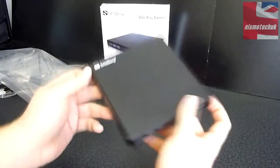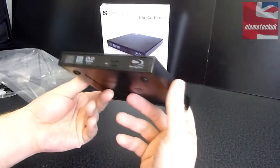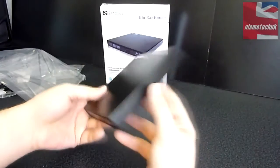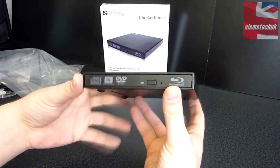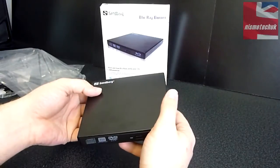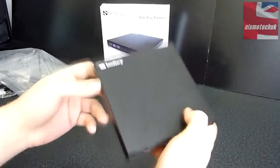So the actual drive itself looks really good, and like I said it's very, very lightweight. So if you were to carry this around in a laptop bag or something of that nature, it's going to be no different to carrying around a normal optical drive. It's definitely hardly any weight to this. So it looks very nice — very impressed with this. I'm now going to quickly power this up, just so that we can get a bit of an indication as to what the actual noise level is like from the actual drive.